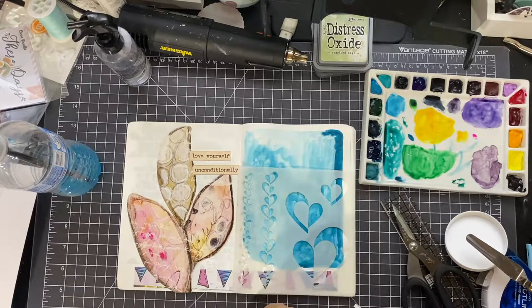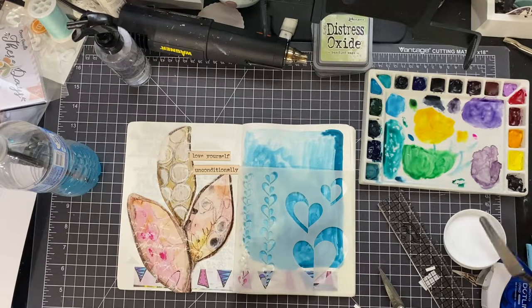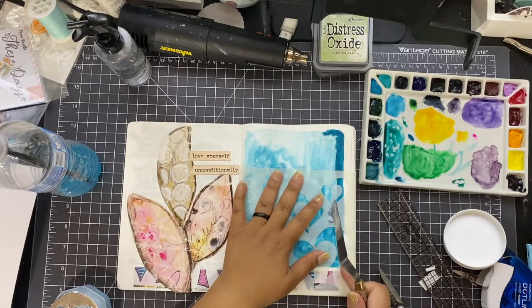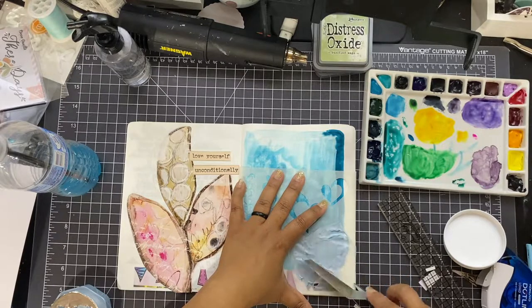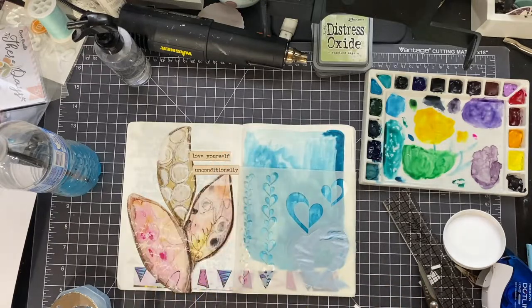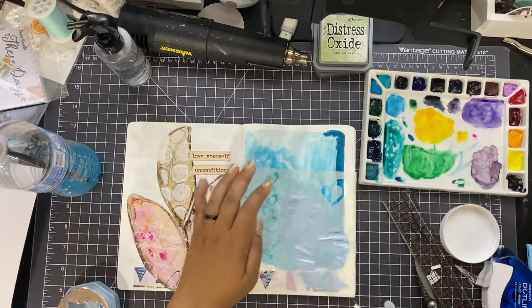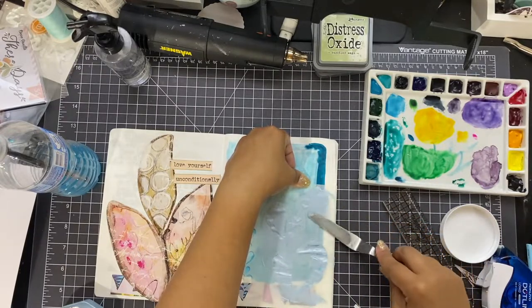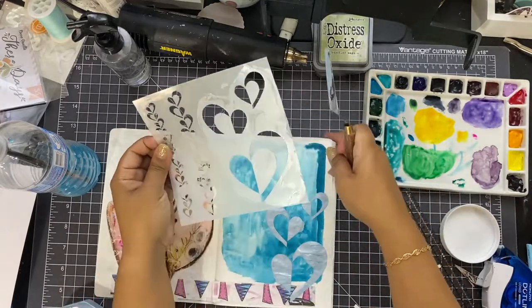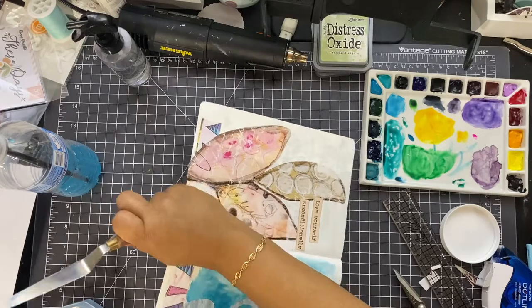So I have this Nouveau Crackle Mousse in Celestial Blue. It is really, really pretty and has a nice texture — I'm definitely going to look into more Nouveau products. I happen to be really loving them, and with December Daily coming up, I want to see what else is available. I applied it through the stencil, and then I really wanted to add another heart, but it wasn't dry and I didn't want to smush anything down, so I left it alone.